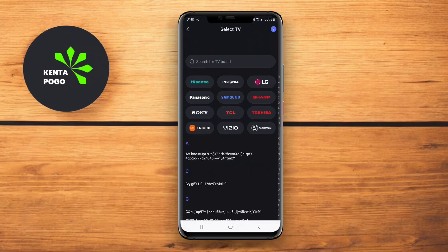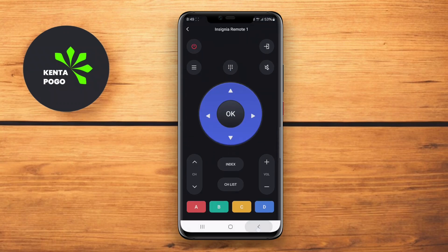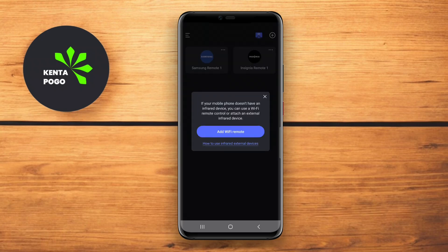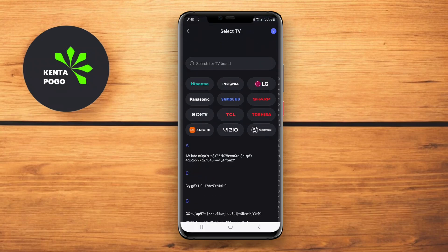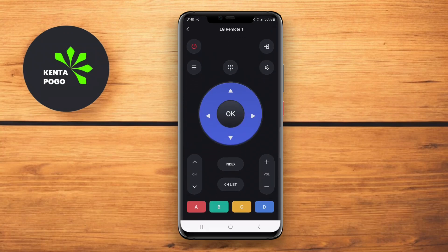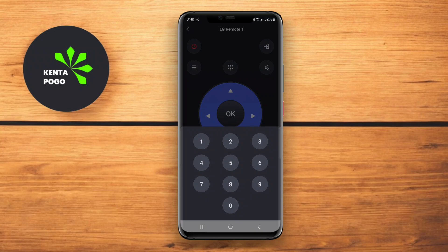Users can enjoy a simple interface with easy navigation controls, including options for changing channels, adjusting settings, and browsing through media libraries. The app also provides quick access to frequently used functions like Netflix and YouTube, making it convenient for streaming. Remote Control for All TV Android is perfect for users looking for a comprehensive solution to manage their television experience.